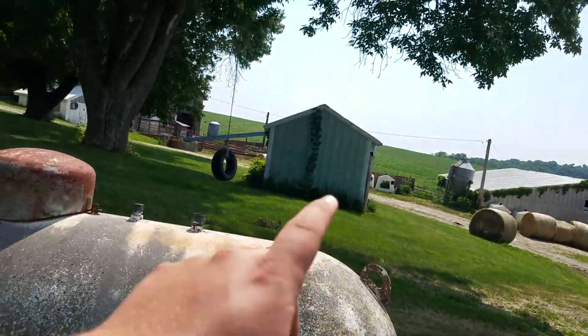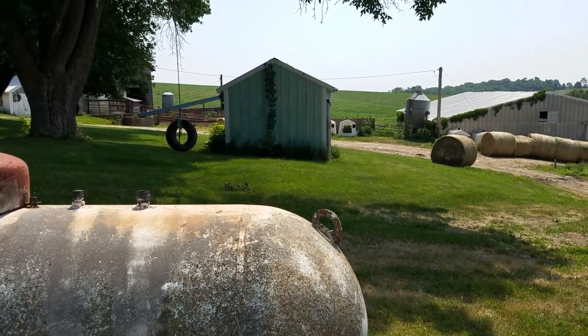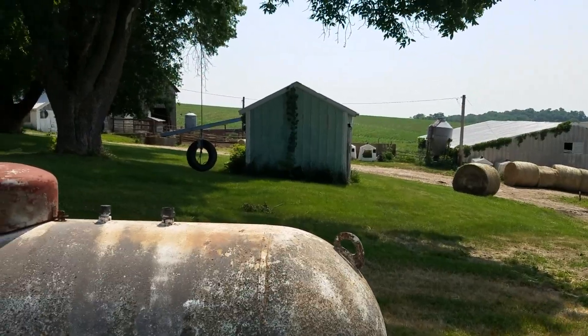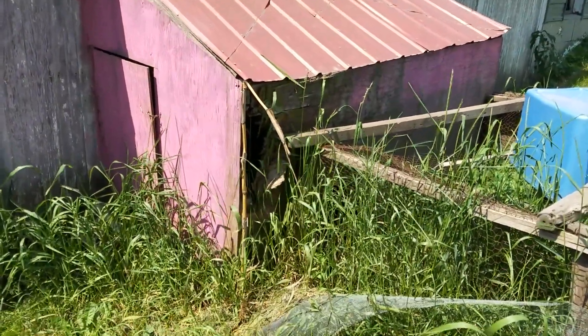But since then, that was the old smokehouse the previous owner had, and we didn't really have any use for it — just to store junk in. So we turned that into a chicken coop, and we got left with this old piece of junk.